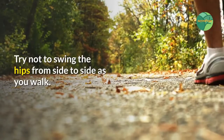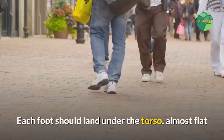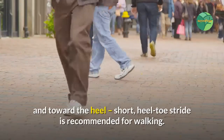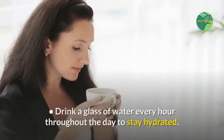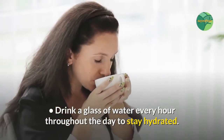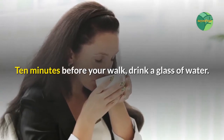Try not to swing the hips from side to side as you walk. Each foot should land under the torso, almost flat and toward the heel. A short heel-to-toe stride is recommended for walking. Drink a glass of water every hour throughout the day to stay hydrated. Ten minutes before your walk, drink a glass of water.